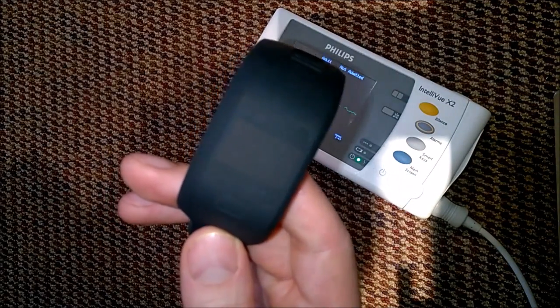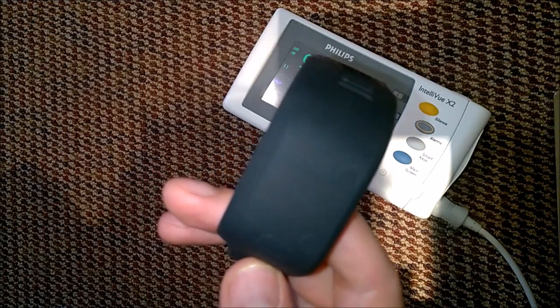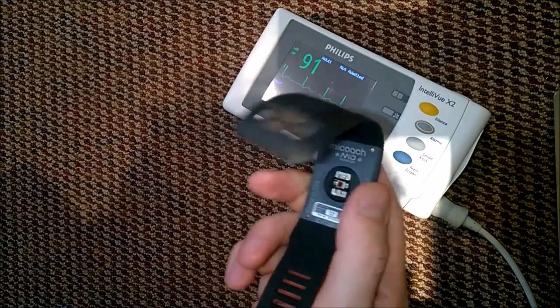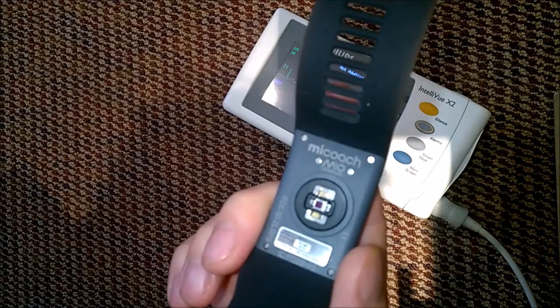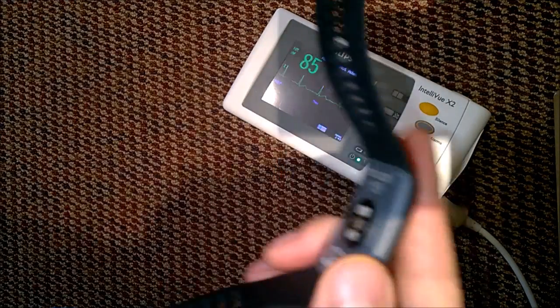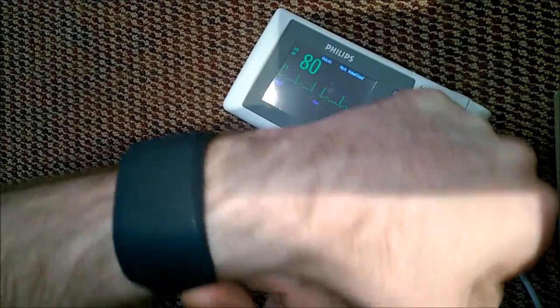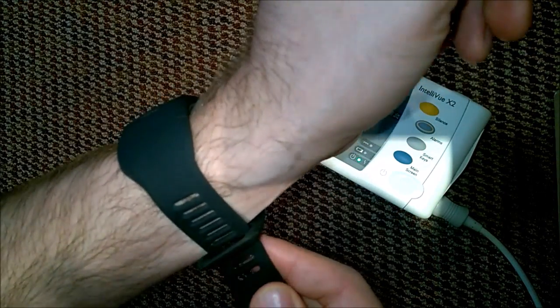I decided I want to start running a little bit more and I would like to know what my heart rate is doing. So after researching this, I tried pretty much all of these bands on the market on my hand, and the Adidas Mi Coach FitSmart definitely fitted the best on my wrist. It actually really melts in nicely and I am actually finding myself checking if I didn't lose it at all.